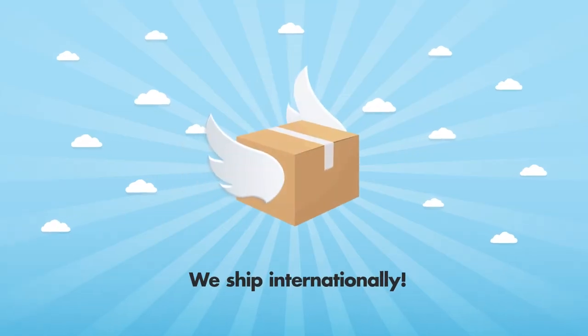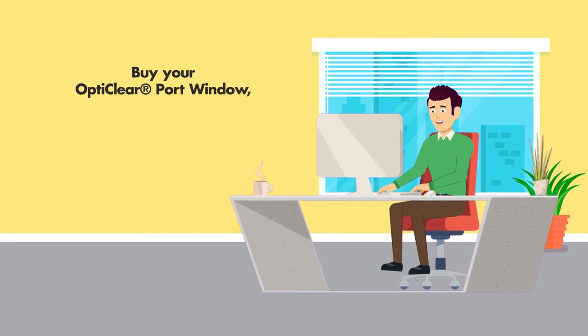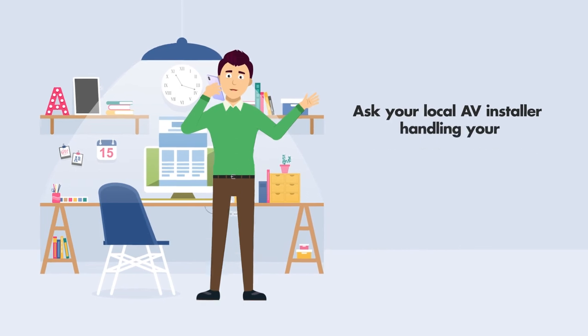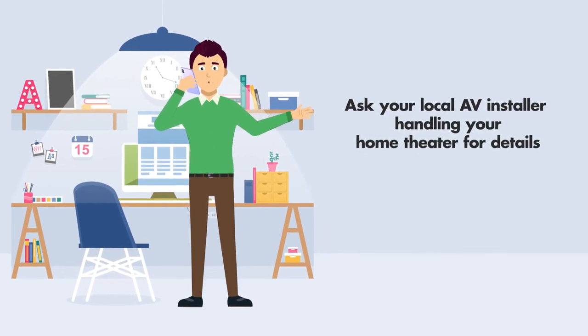We ship internationally. Buy your OptiClear Port Window online at hometheaterglass.com or ask your local AV installer handling your home theater for details.